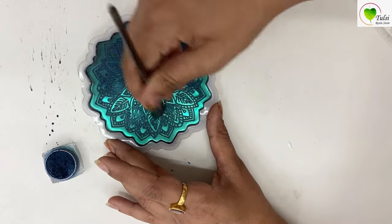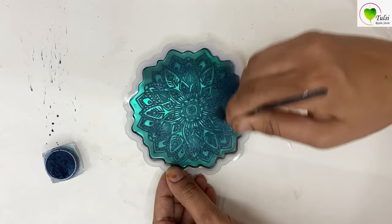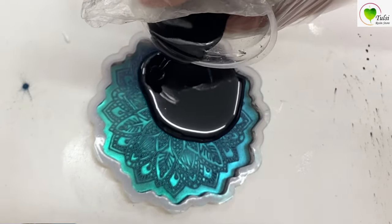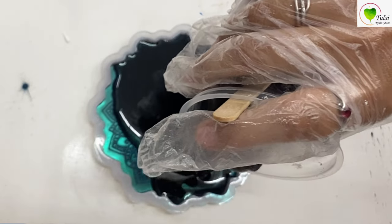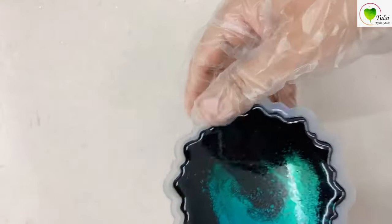Once we are done with applying, just dust it up — make sure that your whole mold is covered with the pigment. Here we have mixed black opaque pigment with our resin and then we'll pour it on our mold.